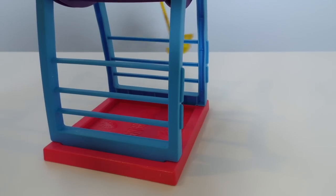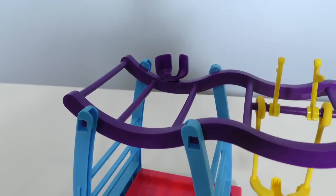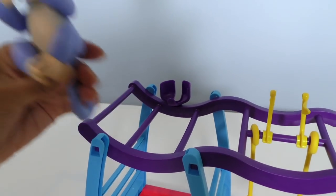That's pretty cool. The Fingerlings can simply climb down on this side over here too. And Lim is ready to go playing on the play set.